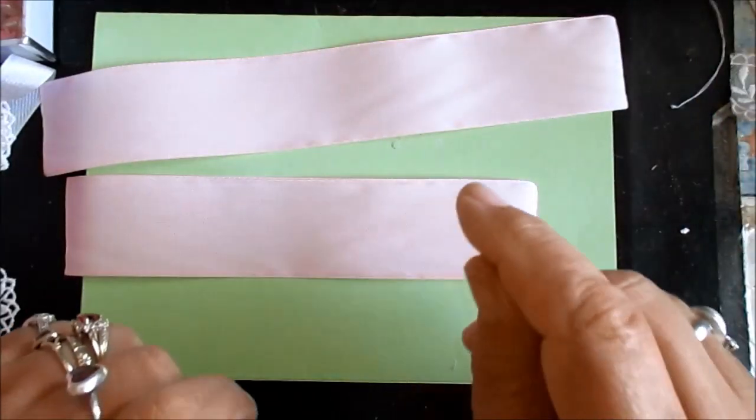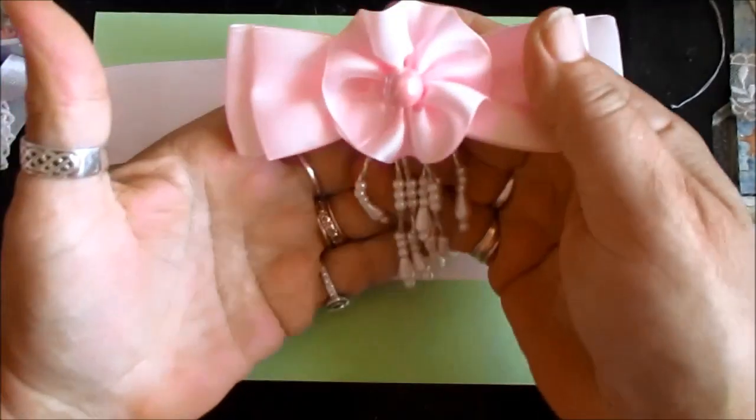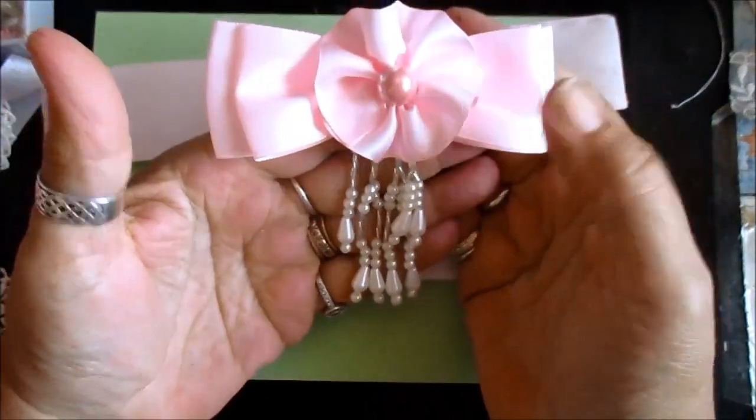Hi everyone. This is our next tutorial — a very simple double bow with a little bit of tassel.